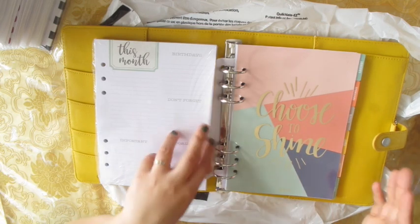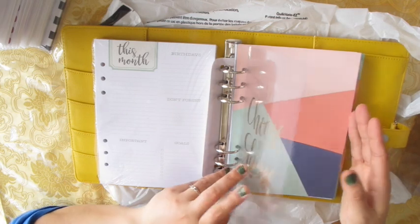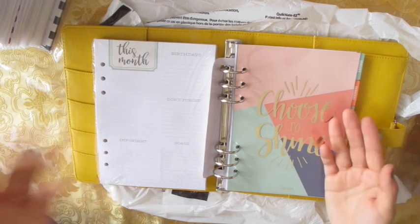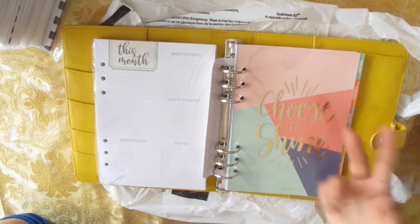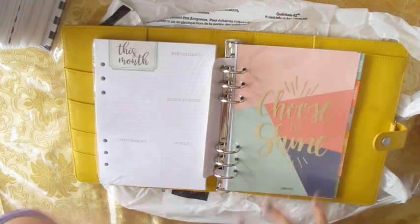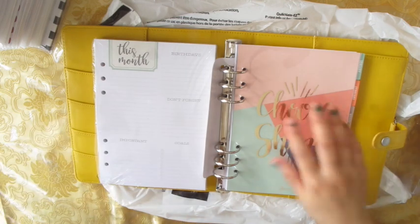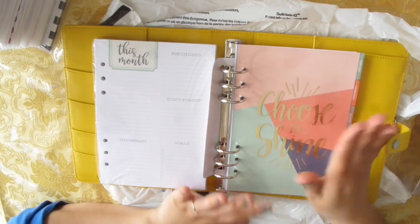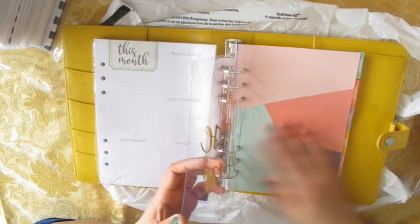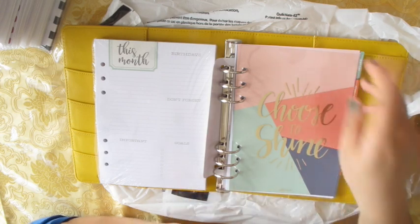I think I'll either use these inserts or I'll buy vertical inserts because I like the vertical layout more. I don't know if I'll be doing all these fancy dashboard things because that's just too much time. With a baby — he's about to turn two — I just don't have time for fancy decorative things. But I'm saying this now and later you might see I did all sorts of creative things on it.